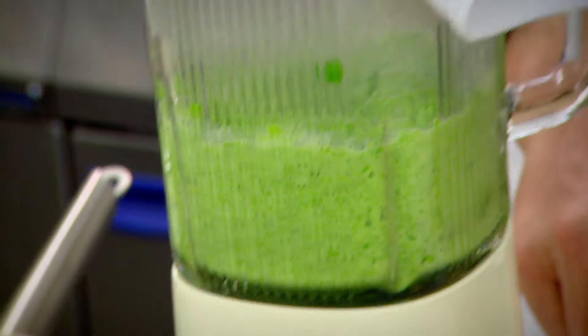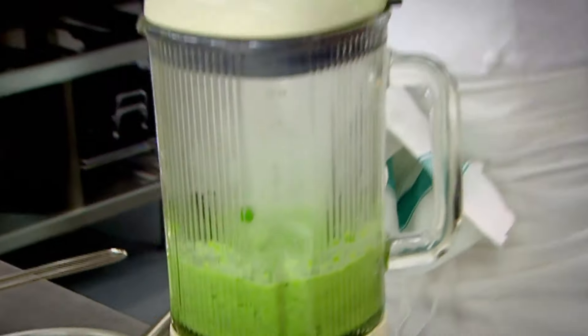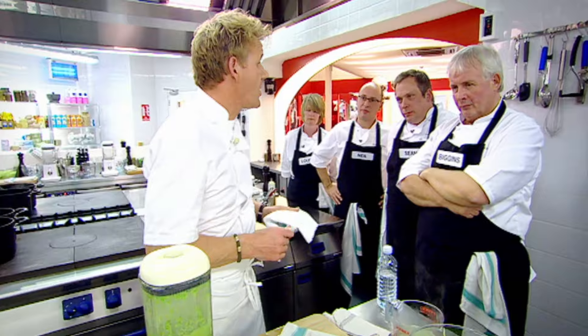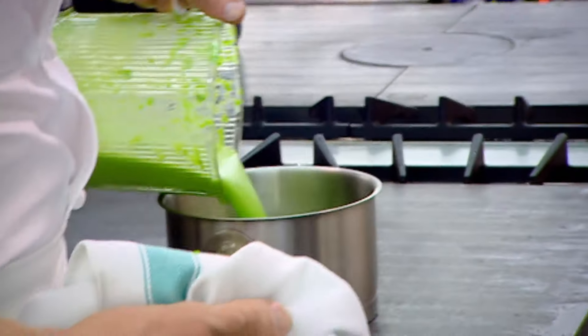Let it gain momentum. Once it starts to break down, pour more of your stock back in there. Puree. The reason why we puree it so hot is it gets a lot finer. If we leave it to cool down a little bit, it gets lumpy and grainy.